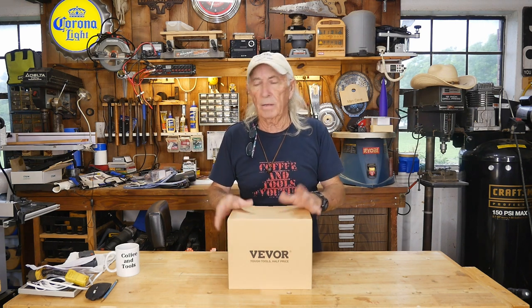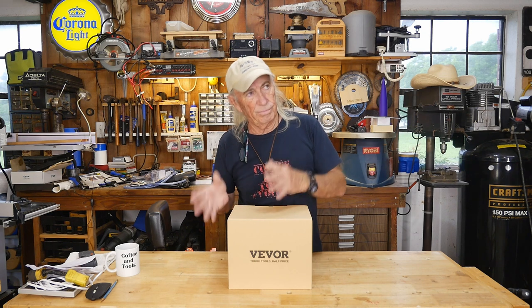Hi everyone, happy Memorial Day! We got something new in this week — it's Monday, new tool day. Vivor contacted me a few weeks ago and said they're going to send a bench grinder. We'll take a look at it — bring it on. And it was a bench grinder slash polisher, which I thought would be an interesting combo.